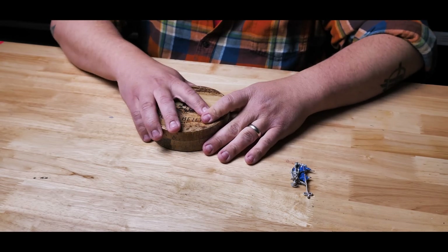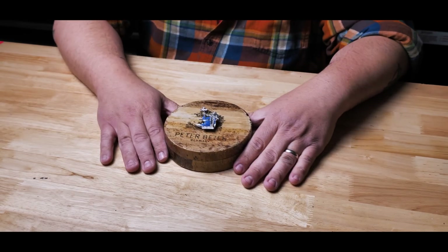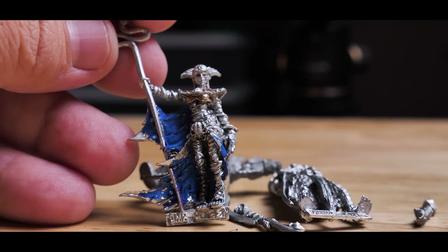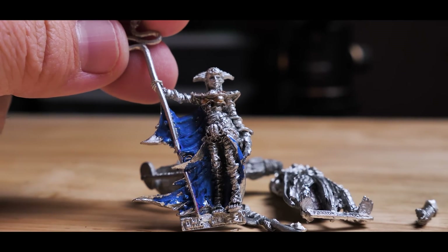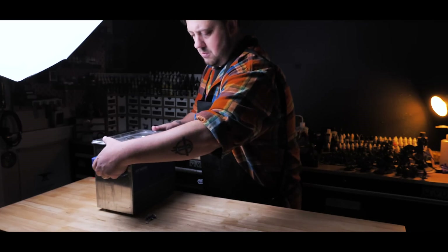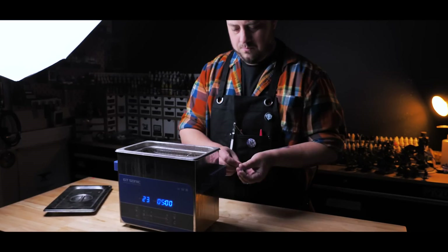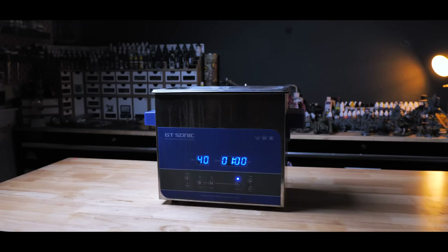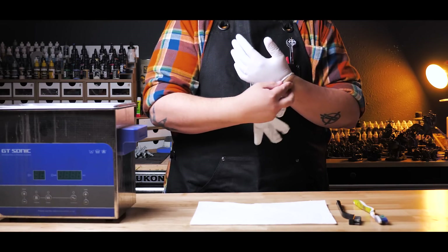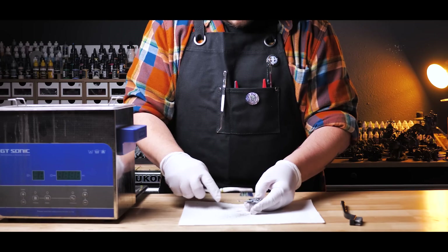Between the two models I am very much leaning towards Kalita, the Queen. Since I have no intention of using either model on the table, I really want to do something fun to display this model. The cloth she has draped around her would lend itself to some thematic basing, and that sounds like a pretty fun way to go. To prep the model, I'm going to first need to strip that old paint. I'll be using LA's Totally Awesome in a sonic cleaner to really get in there and loosen up that paint. A little brushing with a toothbrush and a soft bristled wire brush will get those harder-to-reach deposits out of the recesses.